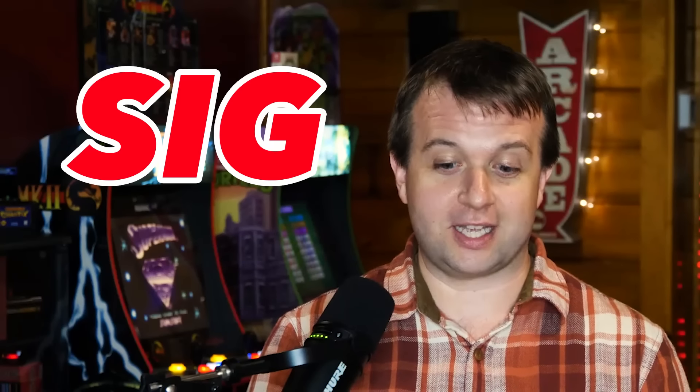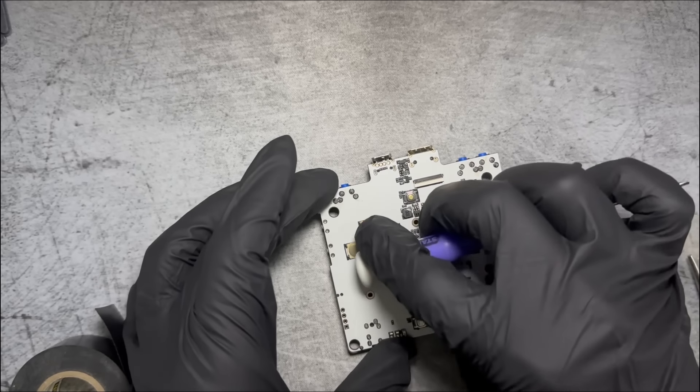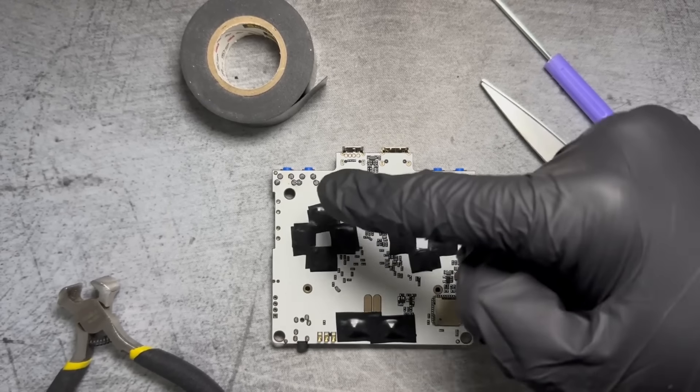There is standard guidance — standard internet guidance — which is two layers of tape for the D-pad, three for the face buttons, one for the start and select. You might think, but that was the louder one, but it's just because of the travel on the actual buttons. Not too bad.